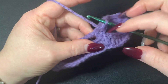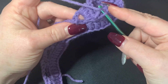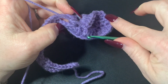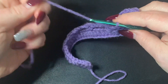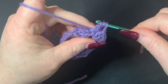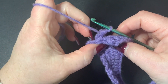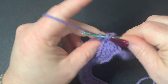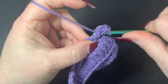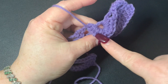We did our five half double crochets around this post. Now we're going to turn our work and work five half double crochets around the other post right here. The direction you turn your work matters — if you yarn over and go through the wrong way it's not going to look right, it's going to look weird. You need to turn your work so you can get from this side of the post and then do your five half double crochets. You get this little shell-like pattern here.